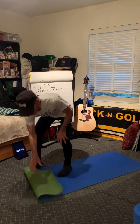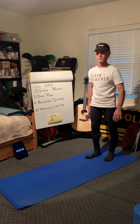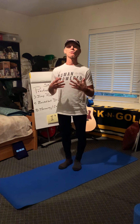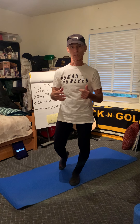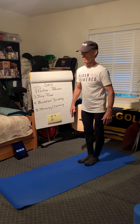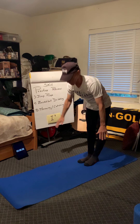Let's continue with the Sun Salutation. I want to get that routine pretty much ingrained in your brain. Today I really want to focus on how our breath folds into the movement. I'm going to give you the prompts, and I want you to focus your awareness on the breathing more than on the movement. If you've been doing this with me, the movement should be coming pretty naturally.